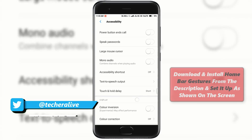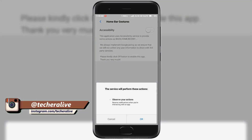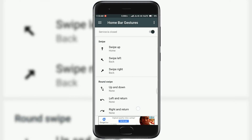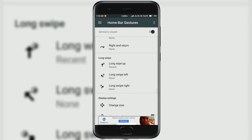Open the app and grant all permissions as shown on the screen. Then set the swipe up gesture to the home button. Similarly, swipe left and swipe right to the back button. Then scroll down and set long swipe up to the recent button.